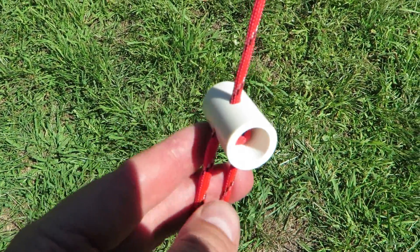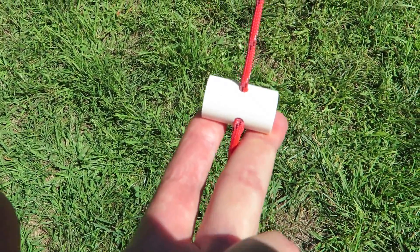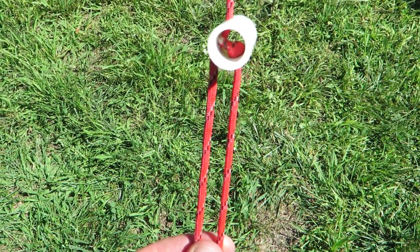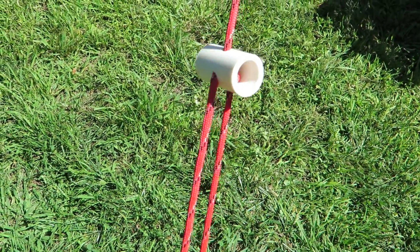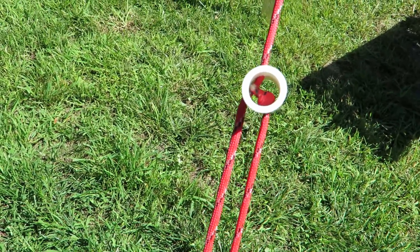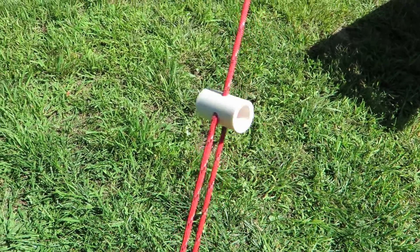You can certainly make these thinner than one inch, but what I found is that while tensioning it, it gives you a little bit to grab on. It's just like any of the other tensioners you've seen — it's friction fit. For the price of PVC pipe and about 30 seconds worth of work, you can have yourself a DIY tensioner that works really, really well.